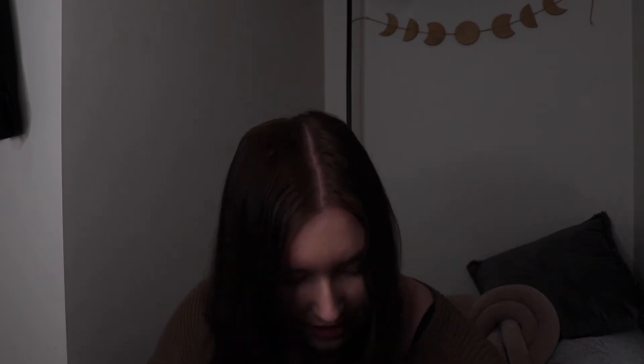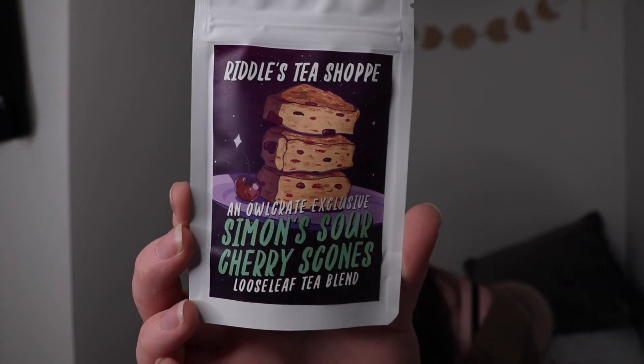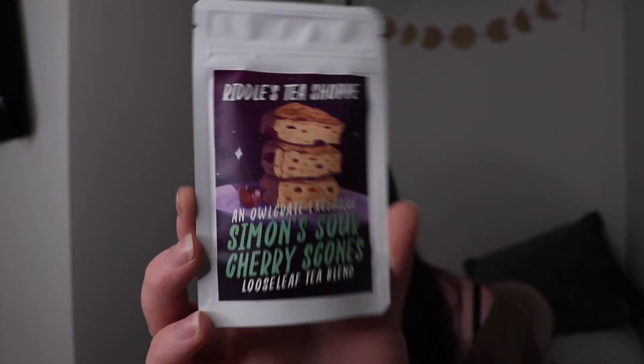To go with it, there is also Riddle's Tea Shop, an Owlcrate exclusive Simon Sauer Cherry Scones Loose Leaf Tea Blend. I do love my tea, so that'll be nice to drink out of my new mug.